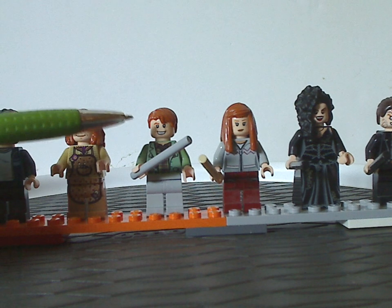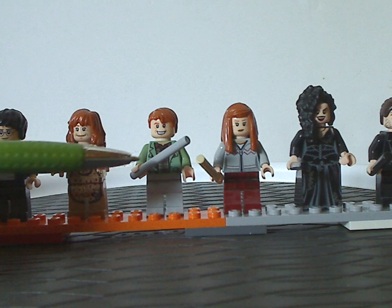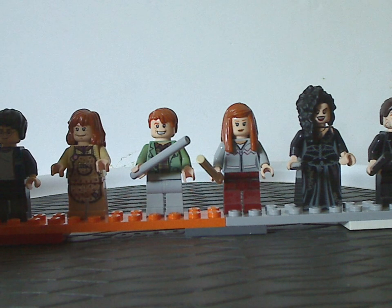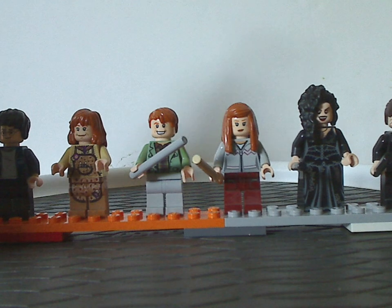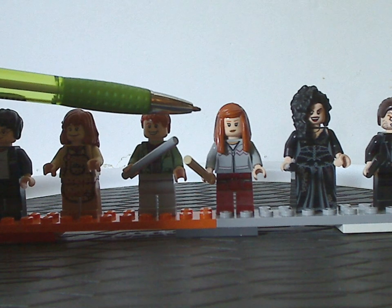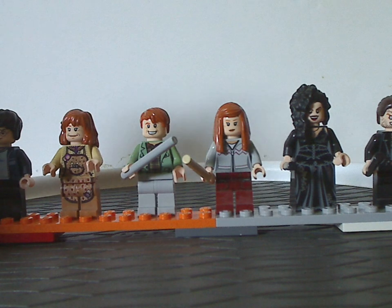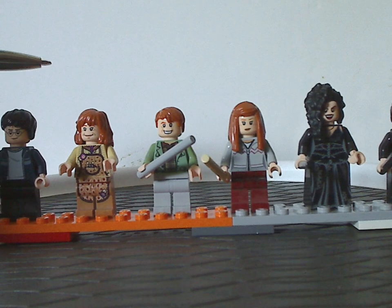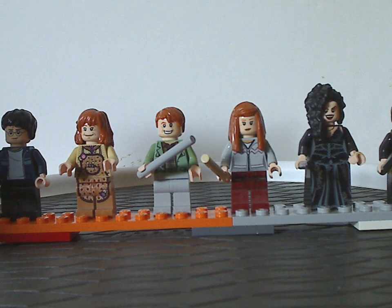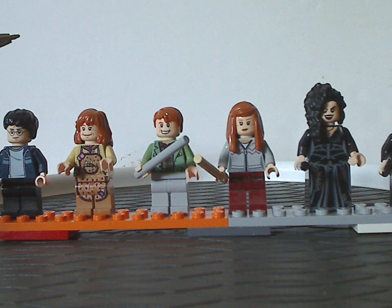And then you get Arthur Weasley, also quite a good fig, with a gray bar piece for his wand, of course. And then Harry's future wife, Ginny Weasley, of course. All of which are exclusive to this set, but unfortunately you don't get Ron and Fred and George — though maybe that would have been a little too much for this set.